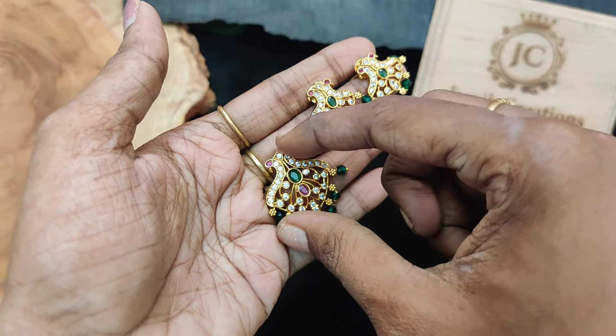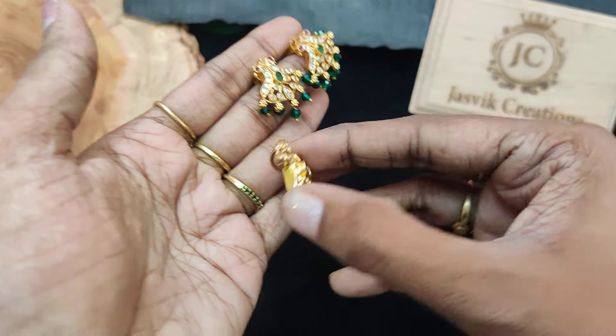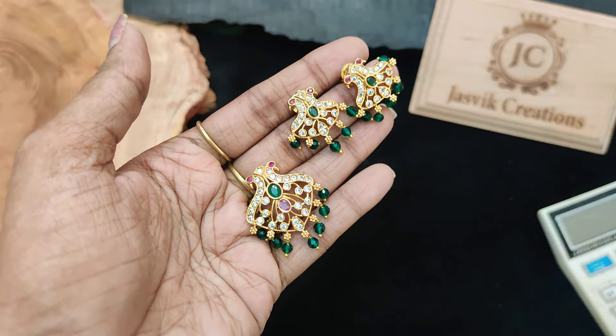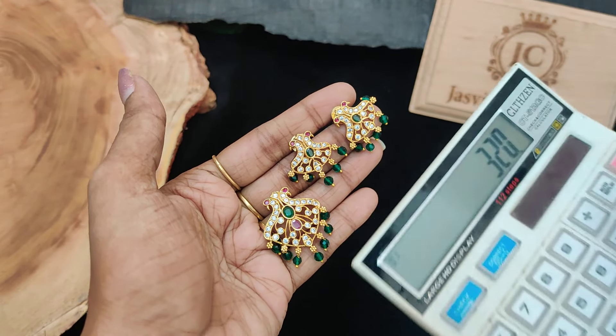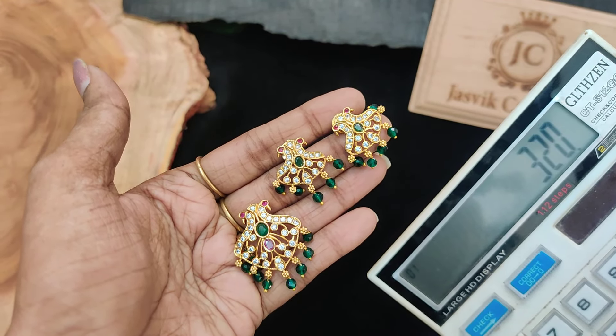The first one is super pretty with green beads. The back side is a hook type. If you want to see a pendant, this is $320 plus shipping price.